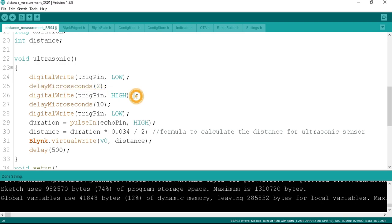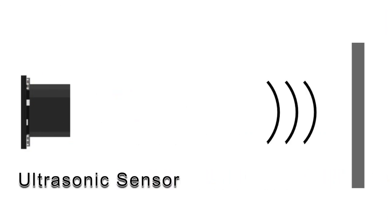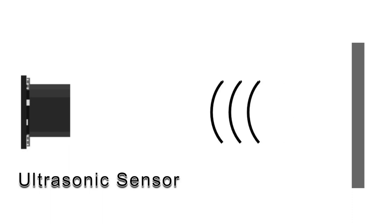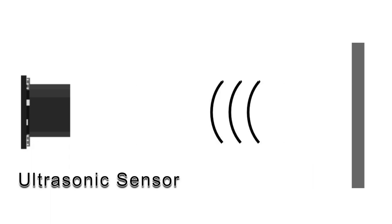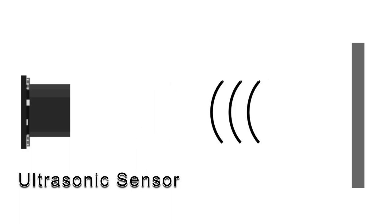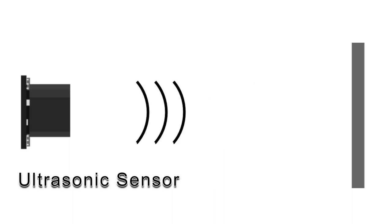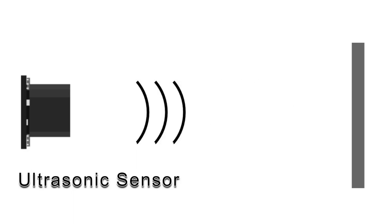First, we set the trigger pin low using a digitalWrite command. After a delay of 2 microseconds, we set the trigger pin high, and after a delay of 10 microseconds, we set it low again. To generate the ultrasound, we need to set the trigger pin high for 10 microseconds — this sends out an 8-cycle sonic burst that travels at the speed of sound and is received by the echo pin. The echo pin outputs the travel time in microseconds. We read the high pulse and store the travel time in the duration variable using the pulseIn command.